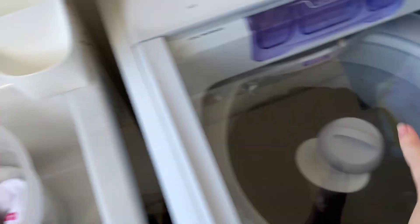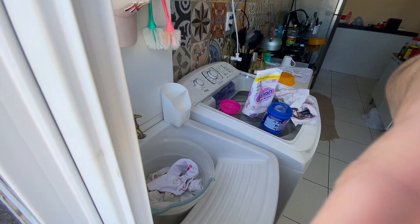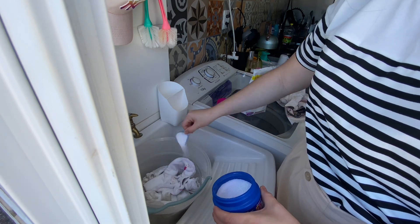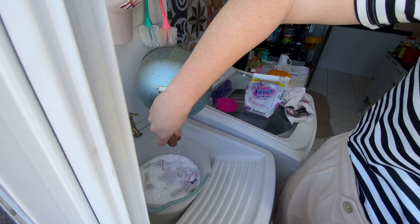The first test will be with these socks, which are really in need. The instructions say to put four tablespoons and fill with water above 40 degrees Celsius. The product overflowed — maybe I put a bit too much. I'm not sure if those were tablespoons. The bucket was too small. I'll let it soak for an hour and then I'll show you the results.